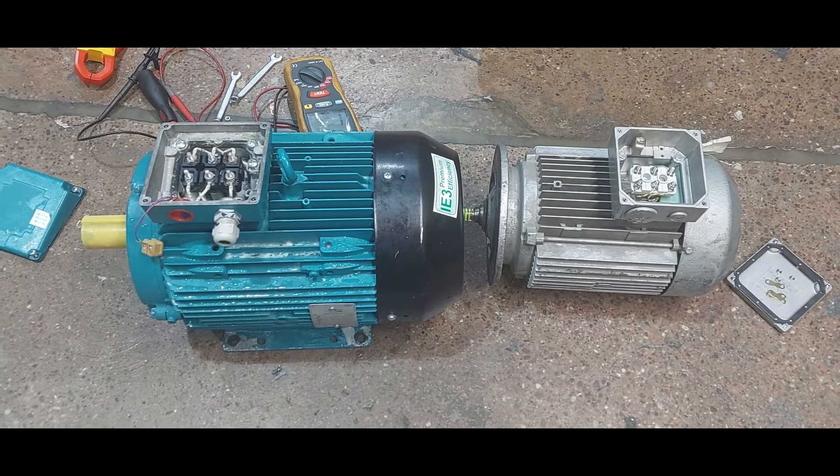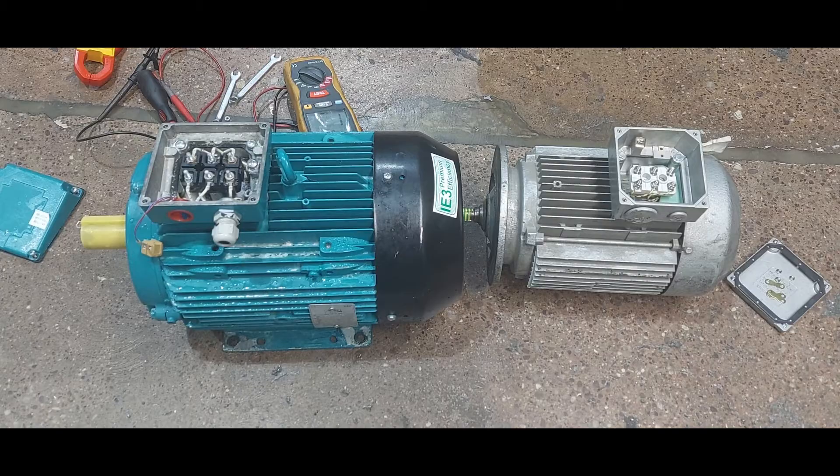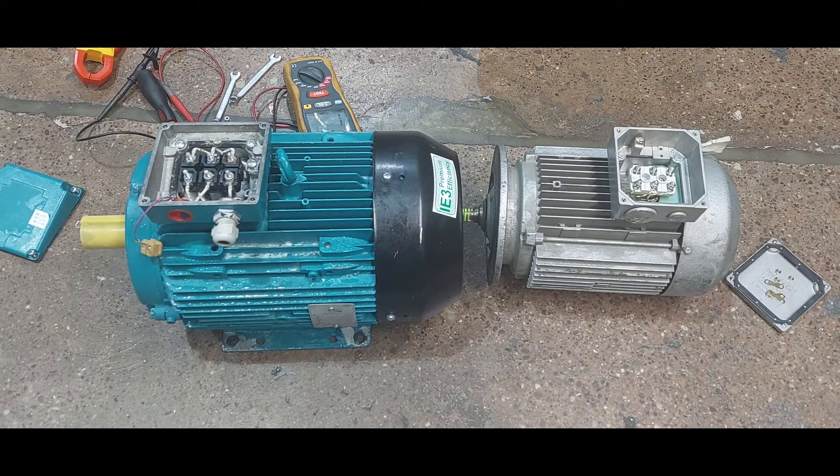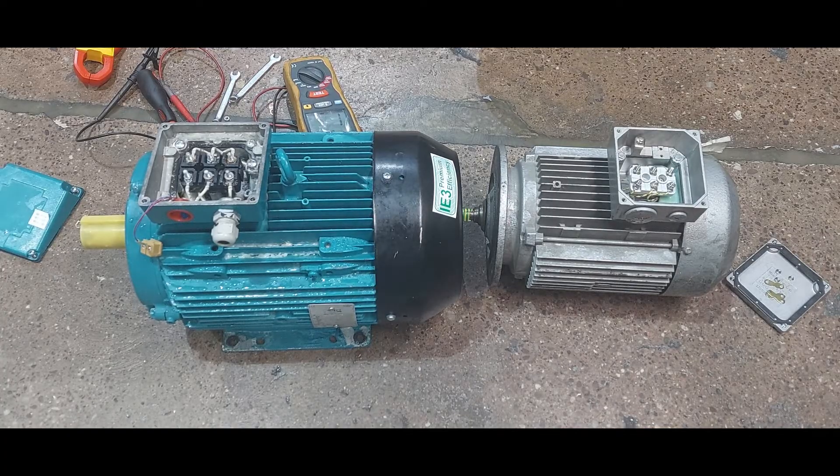Hello viewers. Here we have two electrical motors. One of them is bad and the other one is good. We are going to test both of them to see the difference between a good electrical motor and a bad electrical motor. We are going to perform two different types of tests today: the continuity test and the insulation resistance test.